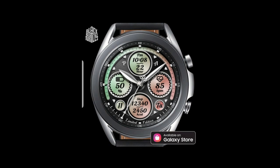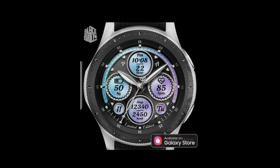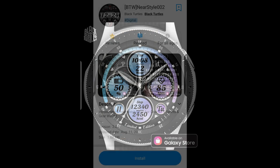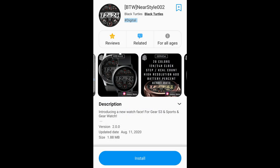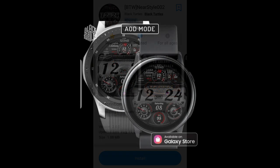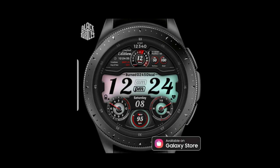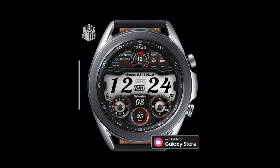I found these from a very large developer inside the app store called Black Turtles. This developer has over 100 faces and they've been around for quite a while. If you've not had a chance to visit his storefront before, make sure you do because he has both free and paid faces in some really nice designs. The two designs I have for you today are free, but as I always say, make sure you add them to your accounts as soon as you can because developers can always switch to paid versions at any time.